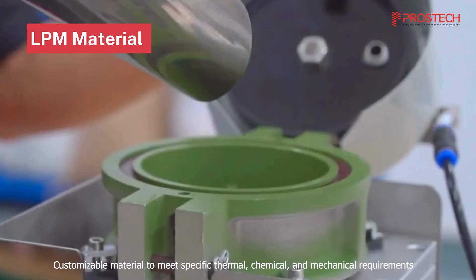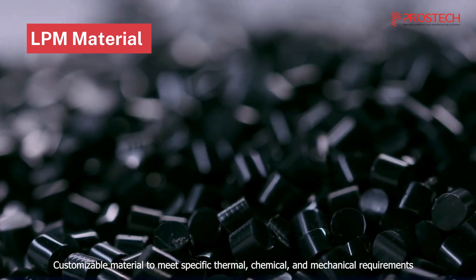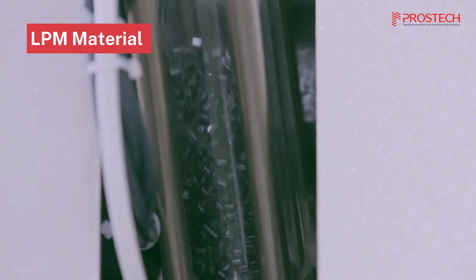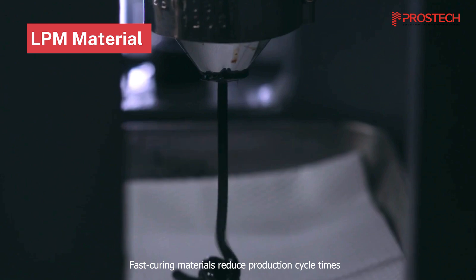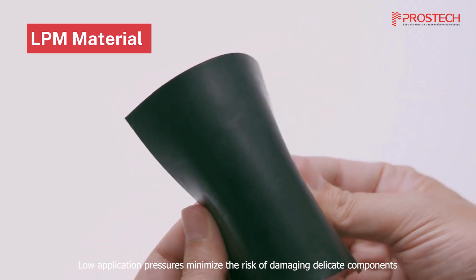Prostech offers a wide range of low pressure molding materials, customizable to meet specific thermal, chemical, and mechanical requirements. Our fast curing materials and low application pressures help reduce production cycle times while minimizing the risk of damaging delicate components.